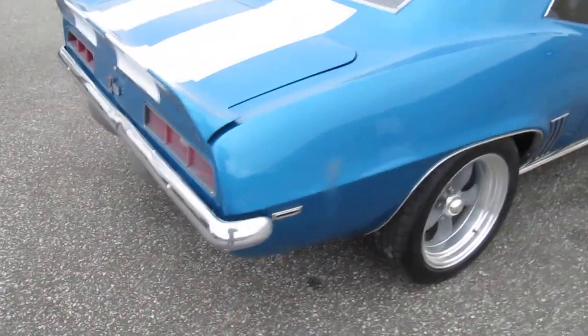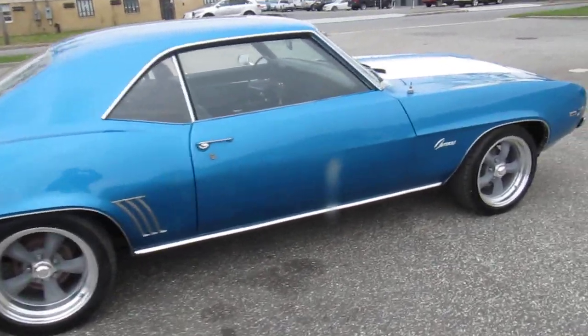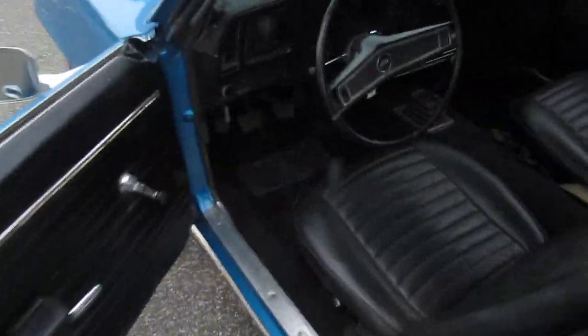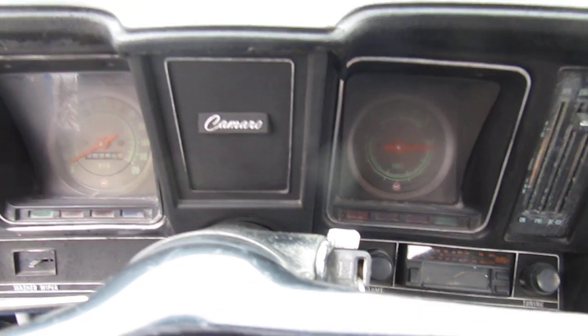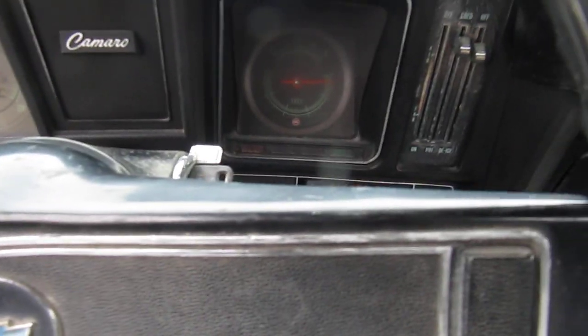The drop-offs are good, frame rails are very nice, trunk is in pretty good shape. The car cleans up very well — like I said, those 95,000 miles are believed to be original.